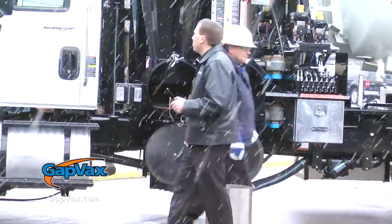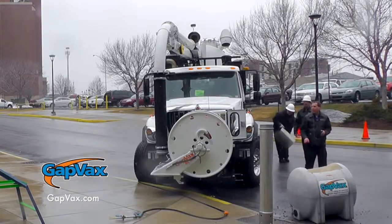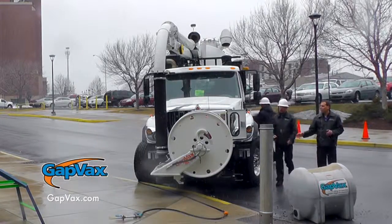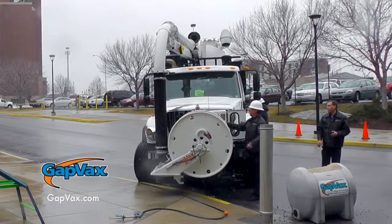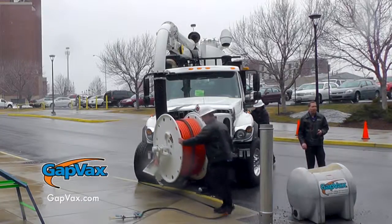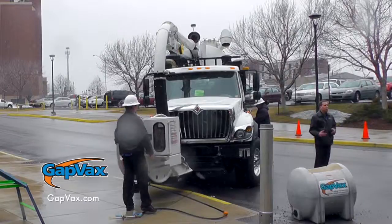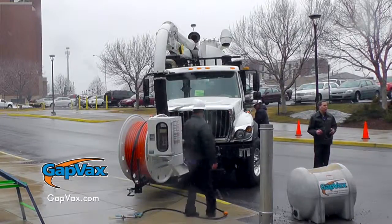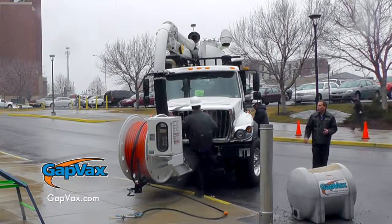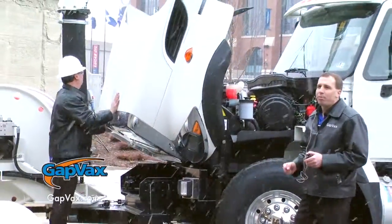Moving forward on the truck, we want to show you that we can rotate the front hose reel right around the boom. So if you only need to jet, the boom is never in your way. Also, note that we didn't have to start the truck to move the hose reel. So in the morning, if you want to check your fluids in the engine, you can open the hood and check the fluids accurately before you start the engine.